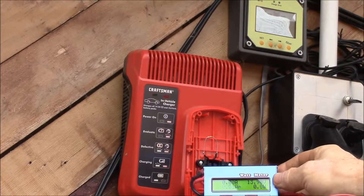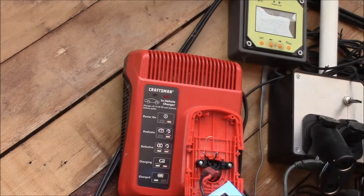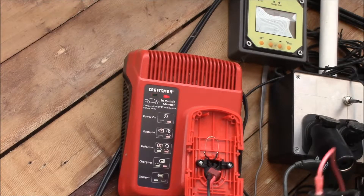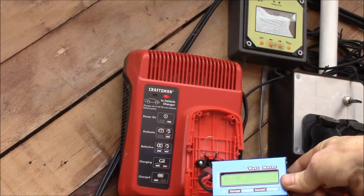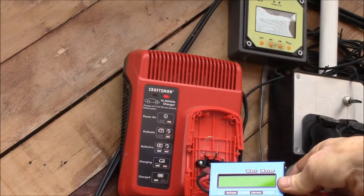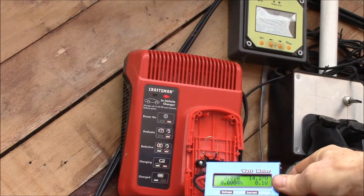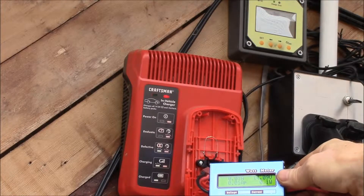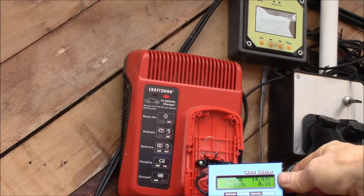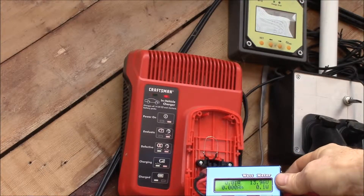13.9 volts. I might try disconnecting the battery. The charger definitely disconnects voltage when it doesn't see a battery, so I guess it needs to see some voltage. And what do we get here? We're at 14 volts. I think this charger handles multiple voltages.